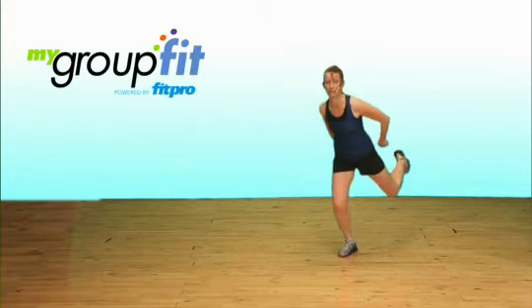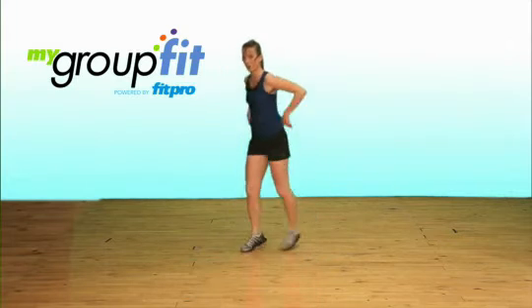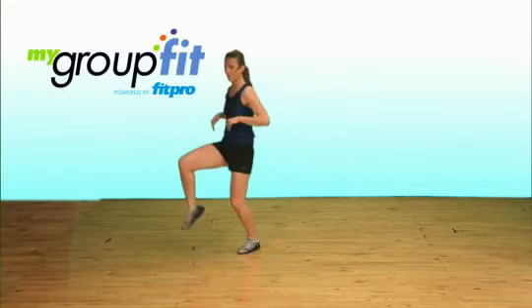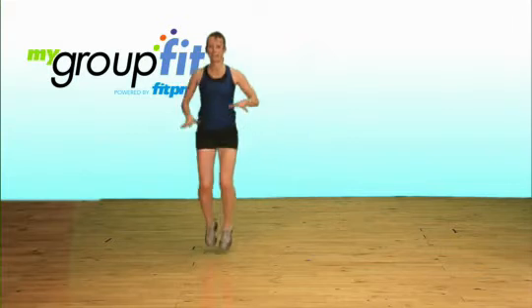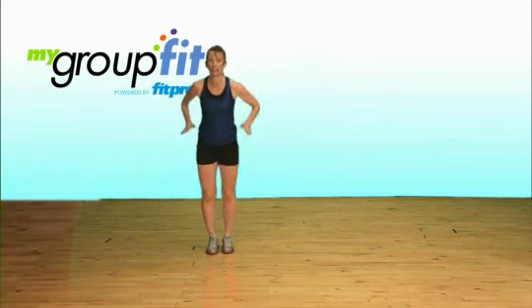Rocking horse. Travel back, using those arms to pull you through the water, taking your heel and knee up. Run, knees up high. Now the big tuck jump as high as you can.